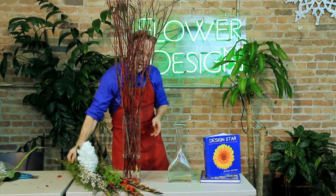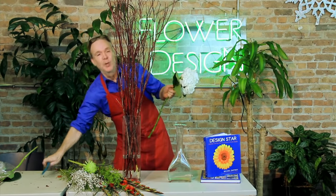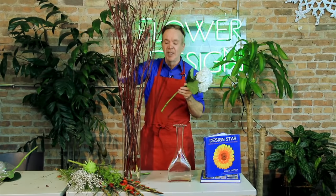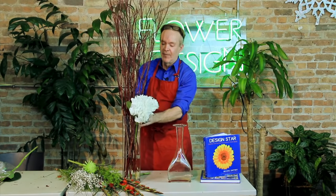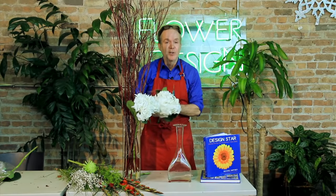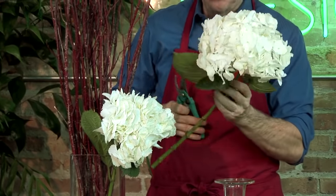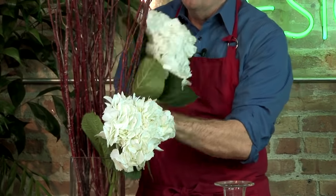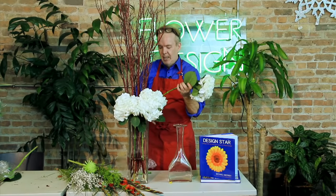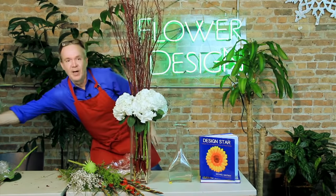Then I'm going to take some beautiful white hydrangeas and do what's called a basing technique. So you've got your vertical line shooting up in the air, taking the eye up, and then you're just going to fill in around the base with some of these beautiful hydrangeas from New Zealand. This is going to be done really fast and furious. This is a good look for your entrance way or in the middle of your buffet table. We're just basing at the bottom with our hydrangeas.